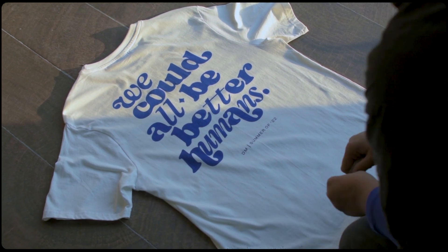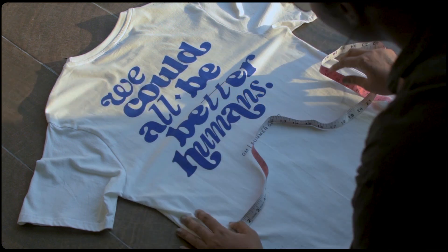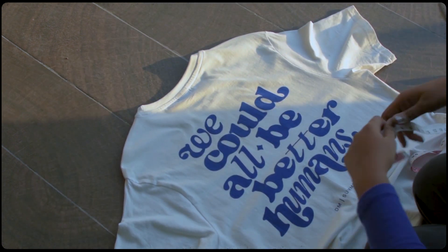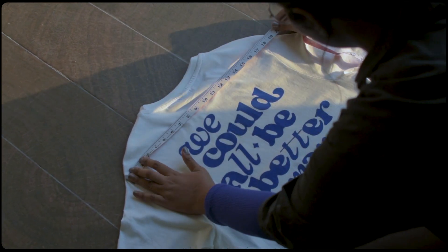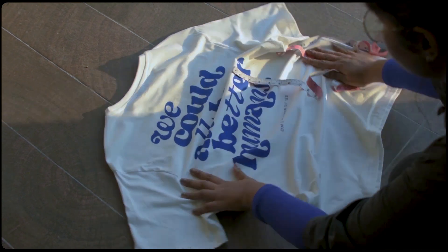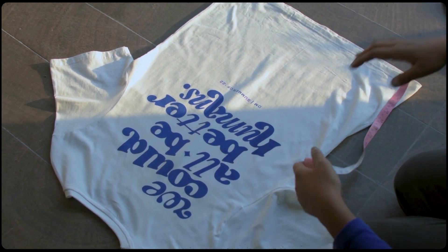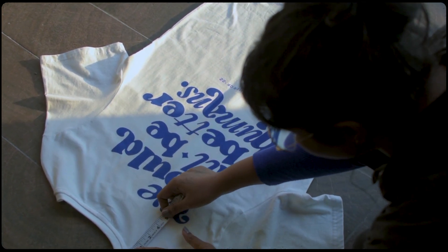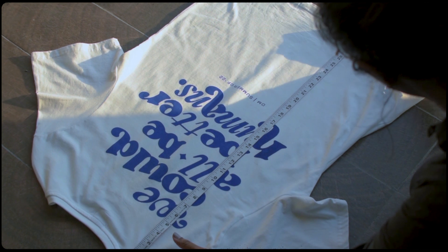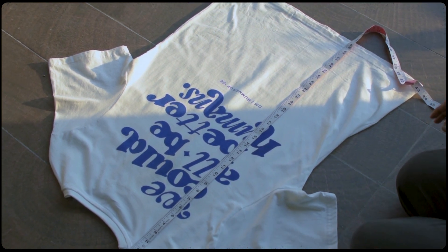Another method that you can use is to measure the piece of clothing that you already have. So here I'm measuring the chest, and now I'm measuring the shoulders, and then I'll measure the length. This is a really good method of measuring the piece that you already have and you'll get the perfect fit after you order.